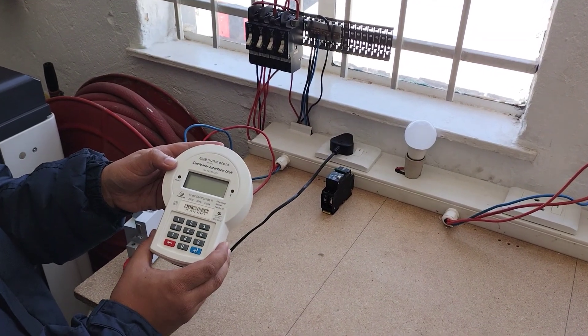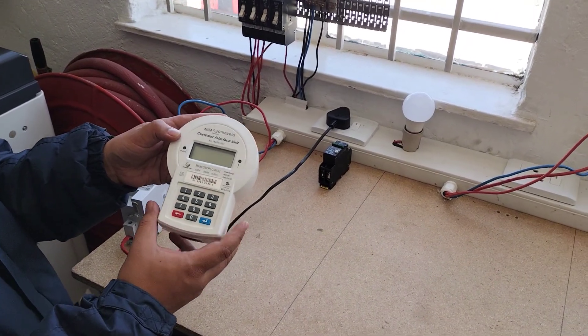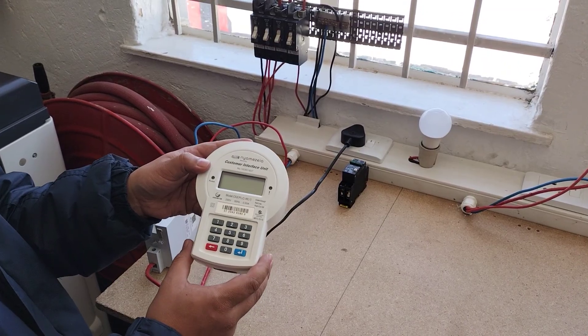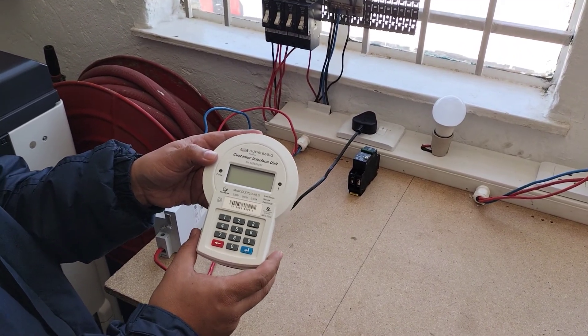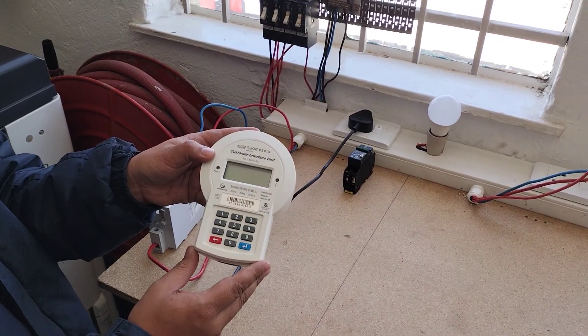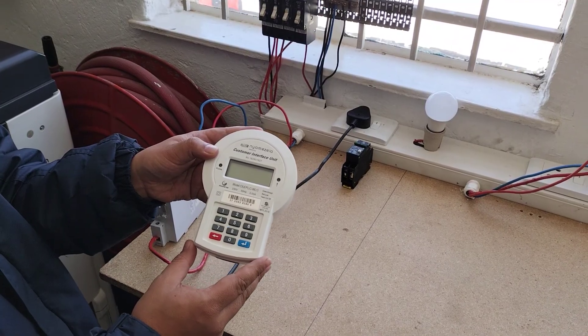This is your keypad. The first things to always check when you're having an issue with connecting or loading vouchers: if you have Wi-Fi, an inverter, or DSTV, unplug all of those — make sure your inverter is turned off.